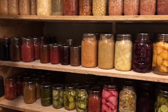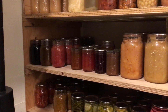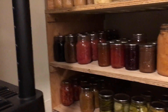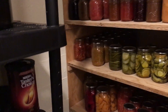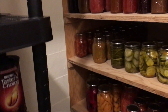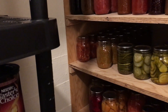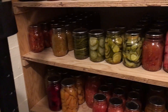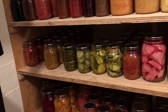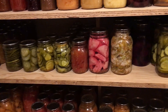There are also cherries, pears, applesauce, and pie fillings including peach pie filling. Over here is all of my jams, marmalades, and chutneys, with cherry pancake syrup on the far end. The next shelf has salsas and pickles — two kinds of salsa: black bean and corn, and a green tomato and jalapeño.